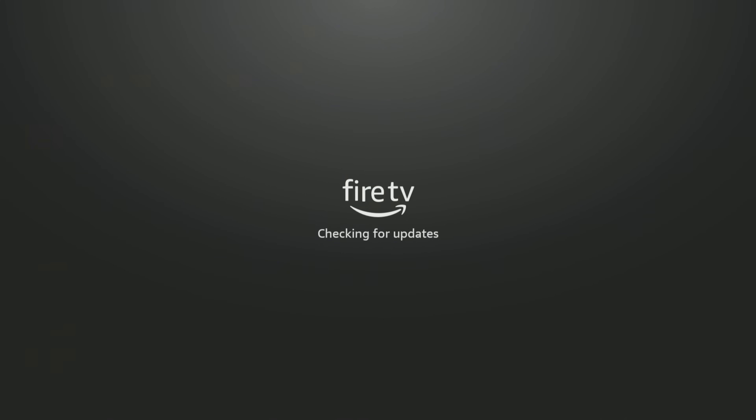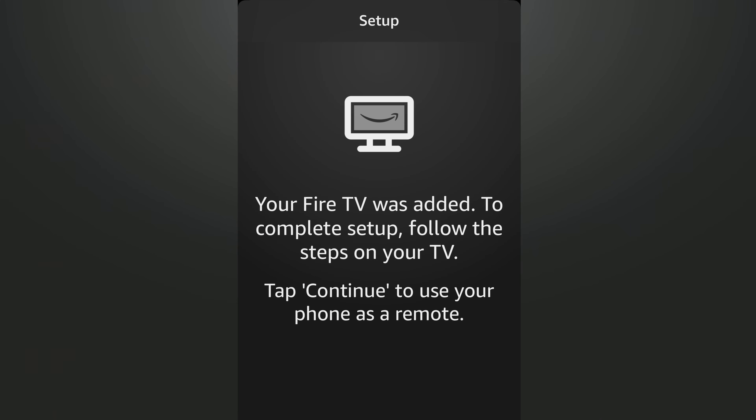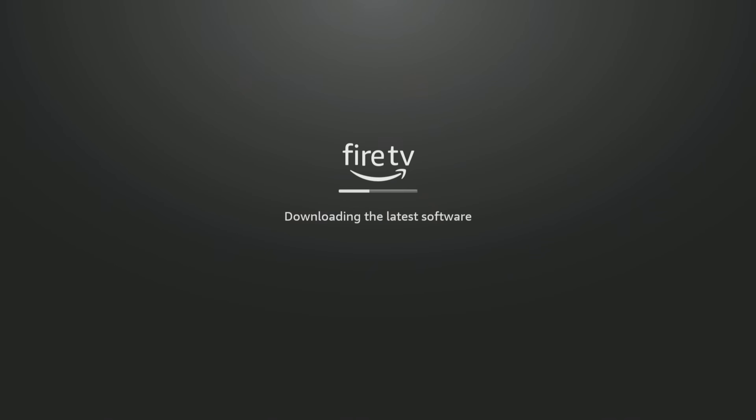On the app it will say it has been added — to complete the setup, follow the prompts on your TV. The next prompt shows there's actually a latest software update, so that's great. Keep in mind, when you have an older Fire TV Stick and you're adding updates over and over again, it will slow down your Fire TV Stick. Starting brand new gives you that initial install — it's not taking up all that storage for all those updates. It literally is like a brand new Fire TV Stick you just bought at Best Buy or Amazon.